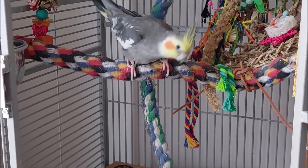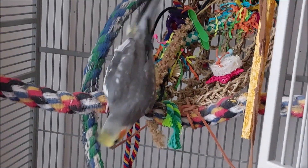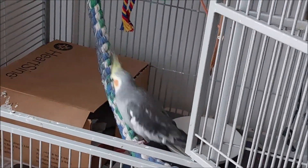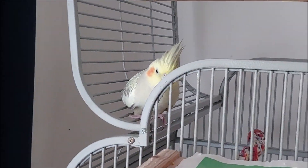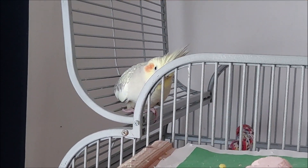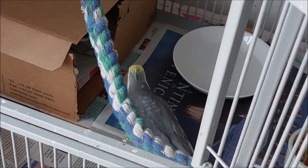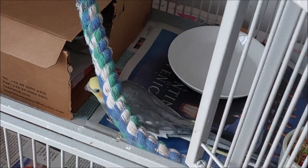You've got to go and check it out, Floyd. Max, meanwhile, is watching from above. Are you keeping an eye on what he's doing? Good boy, Floyd. Go and have a look in there.